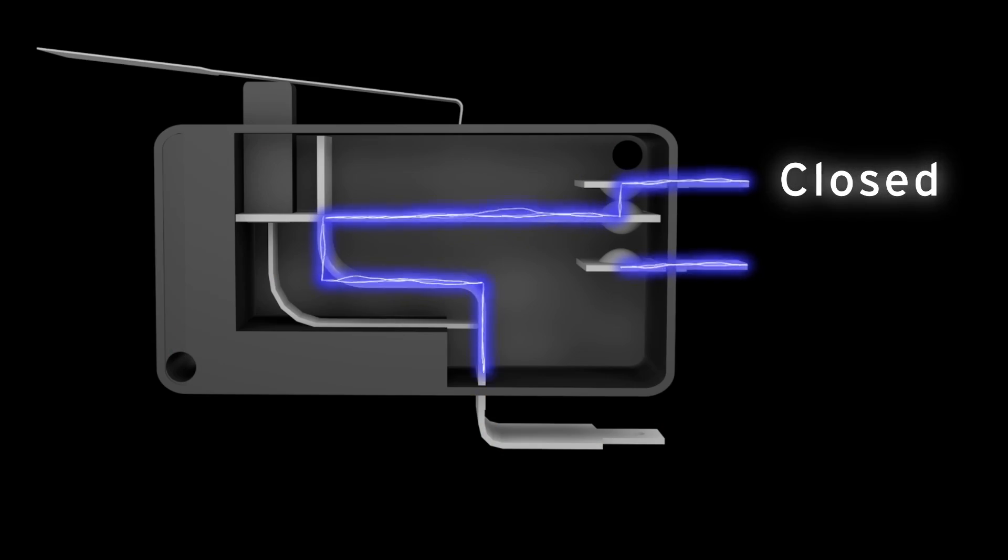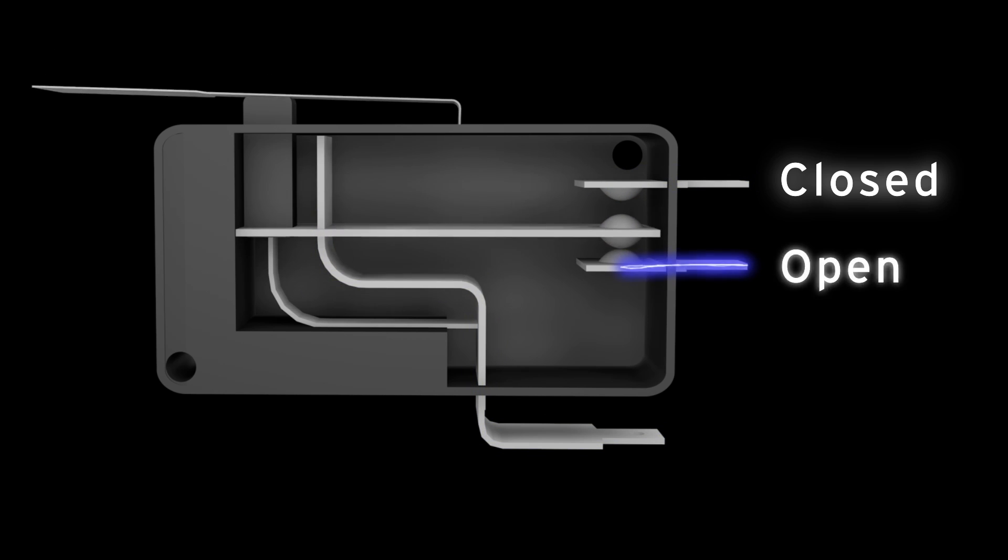Keep in mind that the normally closed terminal should only provide continuity before the switch has been actuated. Likewise, the normally open terminal should only provide continuity after the switch has been actuated.